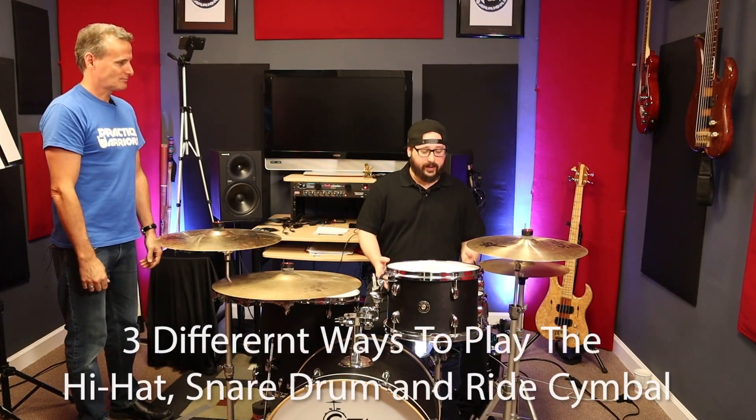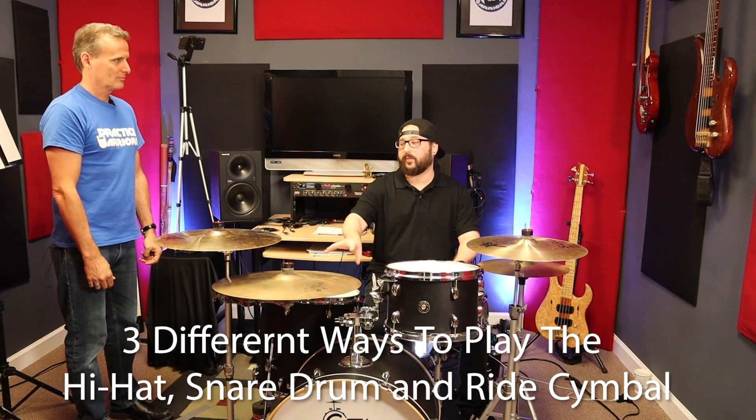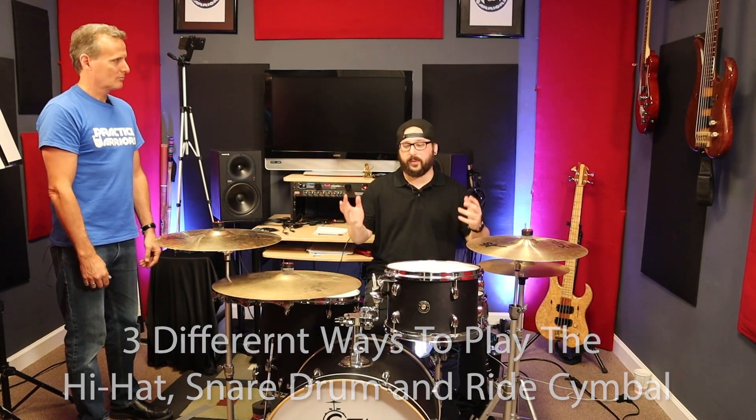We're talking about three different ways to play the hi-hat, three different ways to play the snare, and three different ways to play the ride cymbal when you're playing a beat.